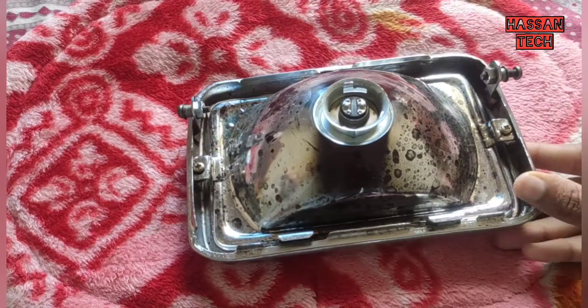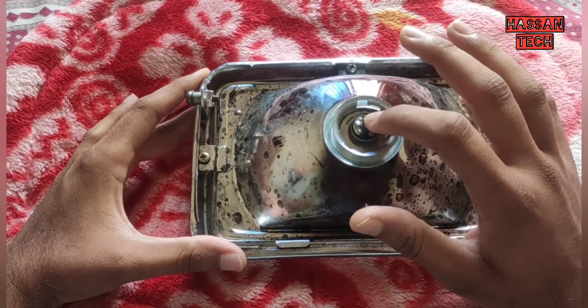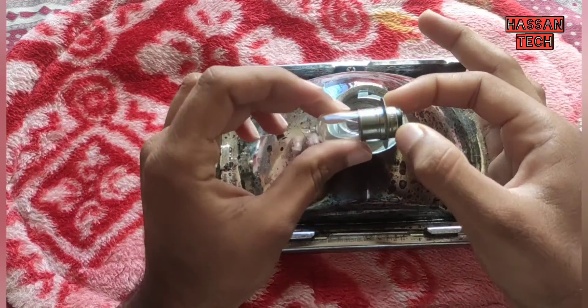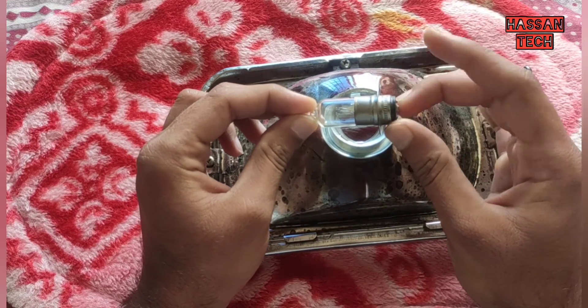Today we have the headlamp of a CD-100. Here is the old bulb — the bulb has been fused. You can see here, only the high beam is glowing; the low beam is not glowing.